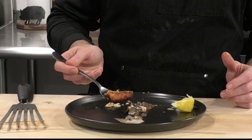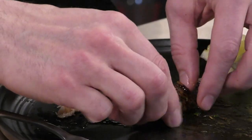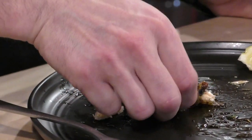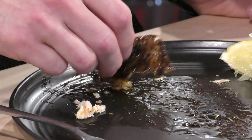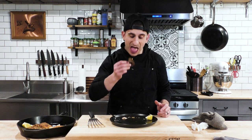I could eat four more pieces of that — it was so good. If you like seafood recipes, check out my lemon pepper salmon bites or my broiled cod. Those are two really quick fish recipes that you'll absolutely love. I'll see you there.